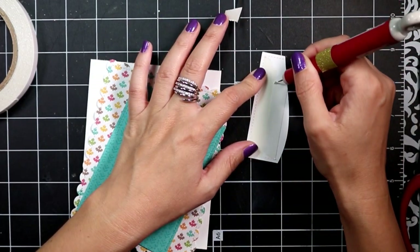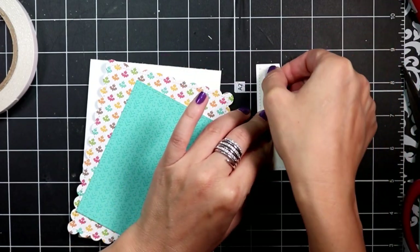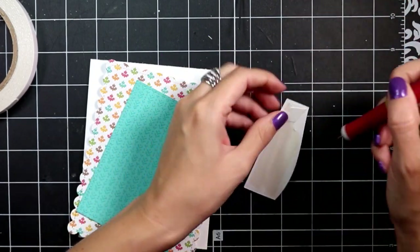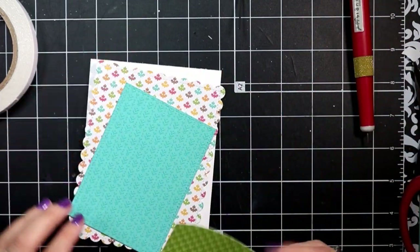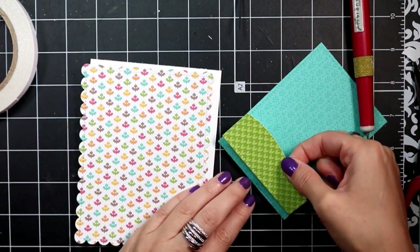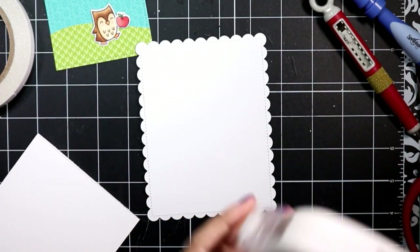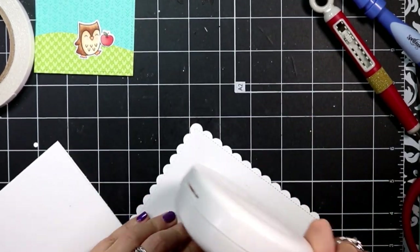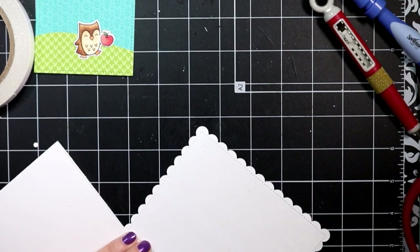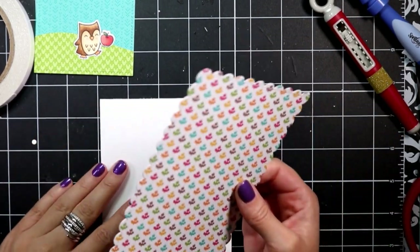I'm sort of creating a little scene, and the papers are serving as my sky, and the green paper is serving as a little hill. Then I can take the scalloped stitched paper that I've die cut using the scalloped stitched rectangle.